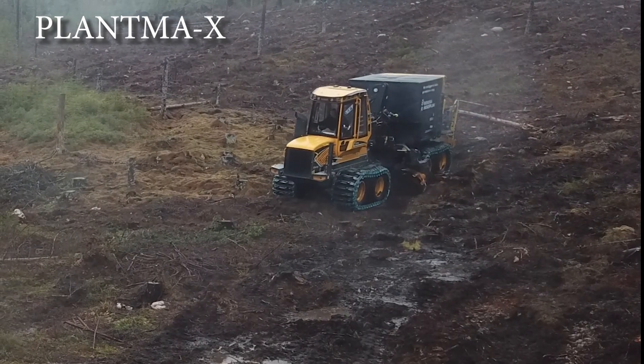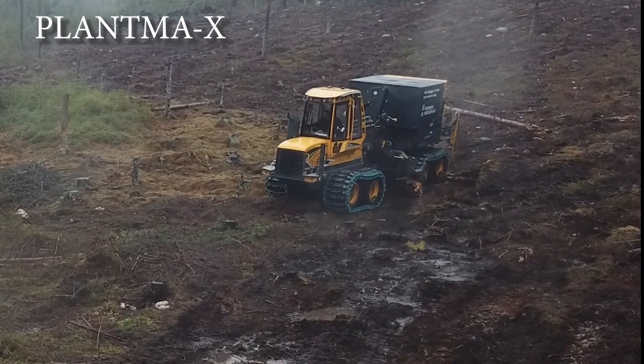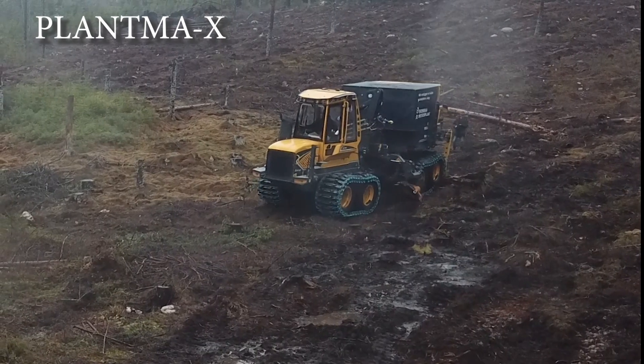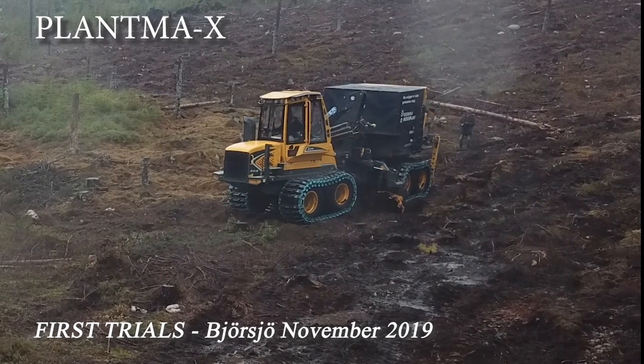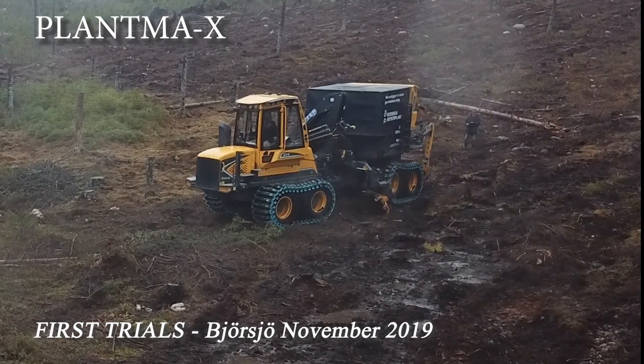PLATMA-X, a completely new machine for mechanical forestry planting. Development of PLATMA-X began in the late summer of 2018 through a new company, PLATMA-AB.